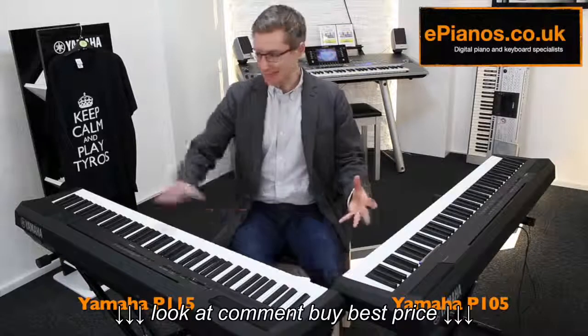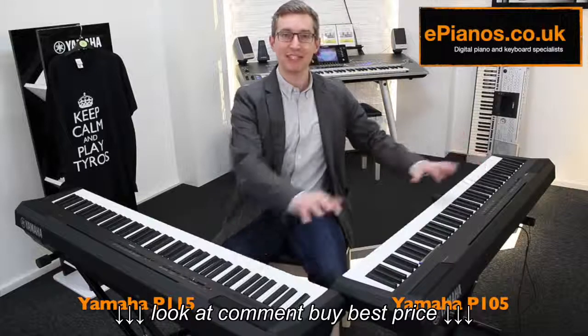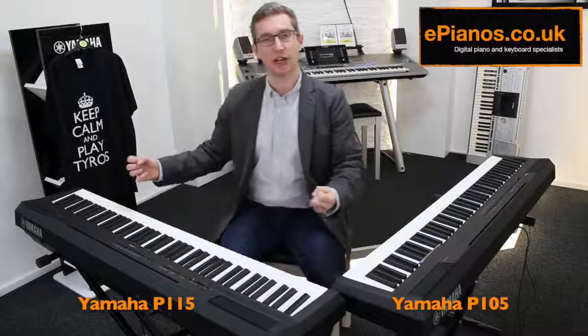The first thing being they look nearly identical. They're exactly the same width, same amount of keys — 88 keys — same type of weighted key, and the same speaker size. There's an awful lot on there that is similar.